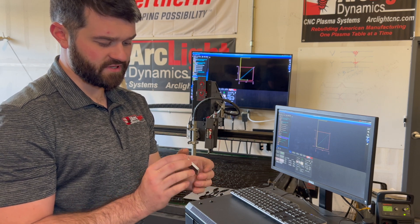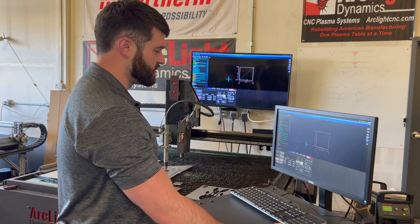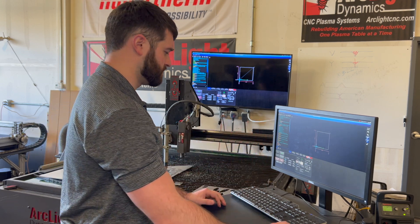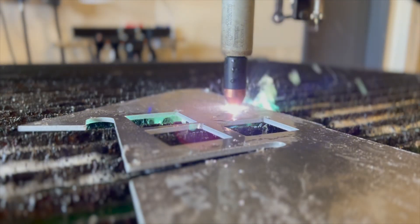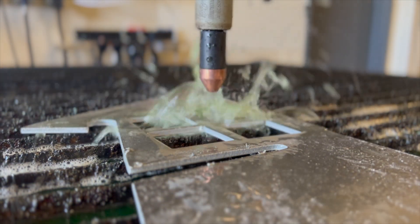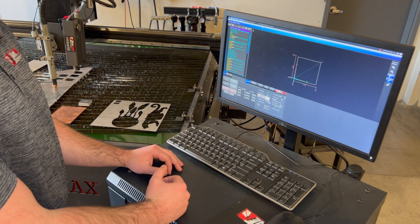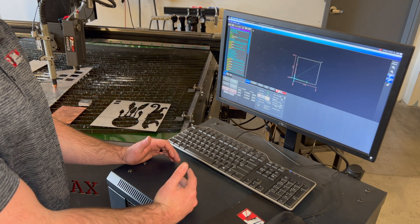The next thing we're focused on is what the voltage was for that. We zero that out and run it again, this time paying attention to what the torch voltage is while it's running — particularly on straight lines. On this cut, my feed rate was about 55 inches per minute, right where I want it to be for the cut quality I was getting. I'm watching my voltage, which I'm finding to be about 136 volts.